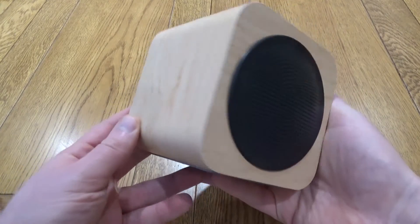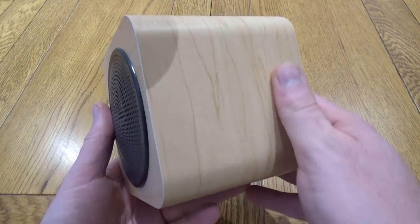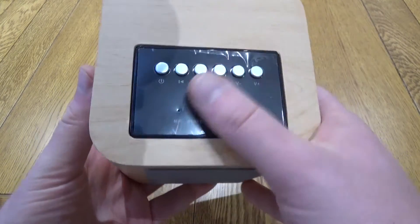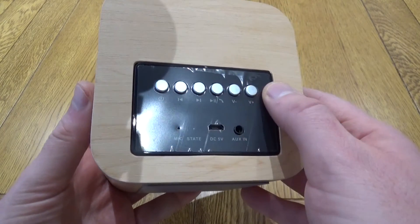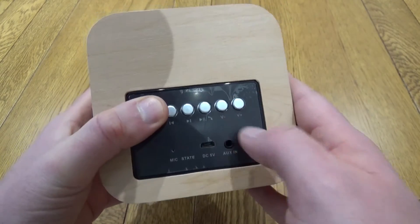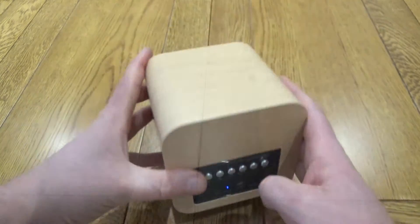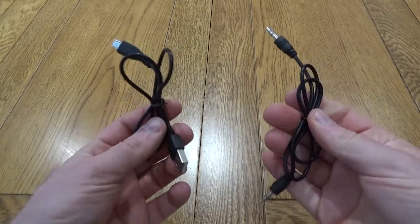This is a very quick look at the Avwoo Mini wooden Bluetooth speaker. It has a lovely wooden shell, a single large grille on the front, and controls along the back. You've also got power in and aux in ports, simple push-button controls, and it comes with a USB cable for charging and an aux-in cable as well.